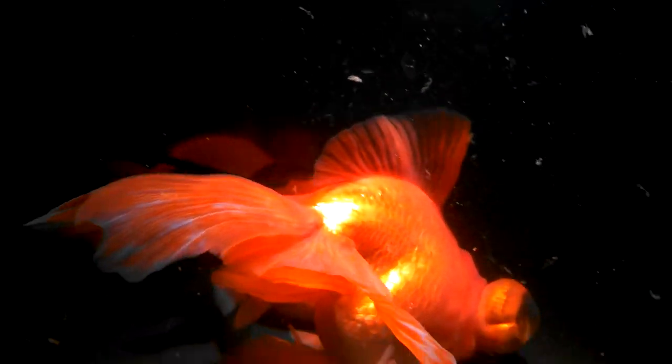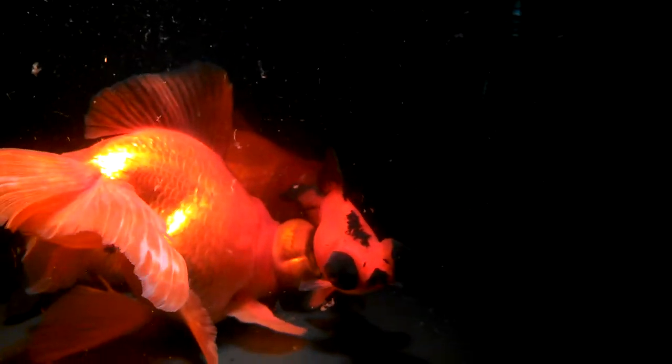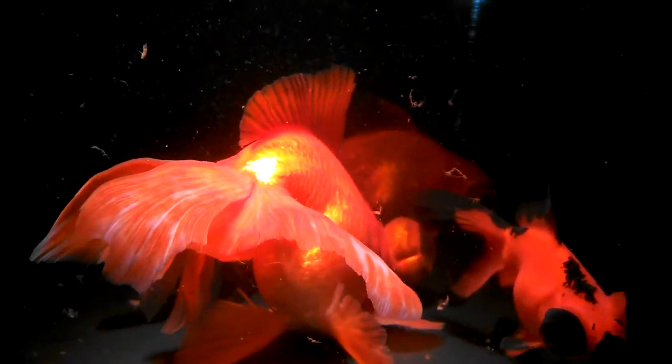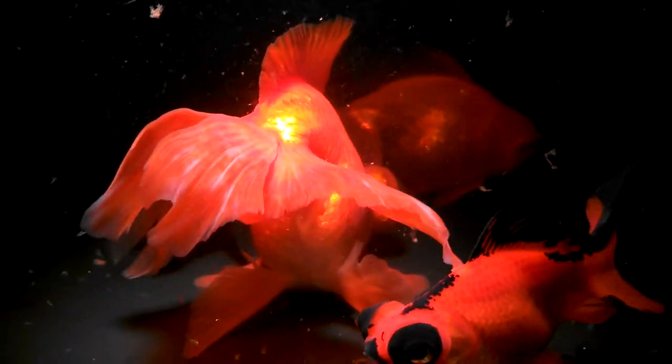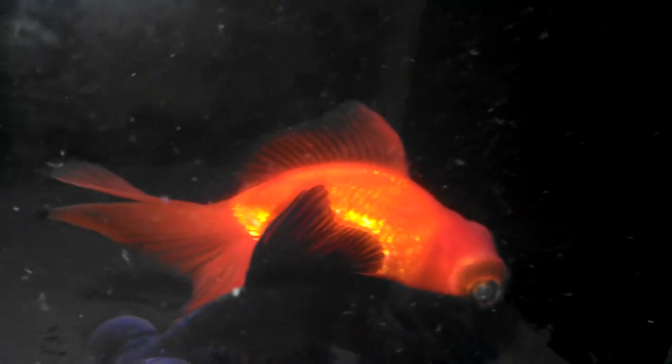Let's see if I can get him to come out here. This one is just a bright red, and the back of his fins and his top fin are black-tipped. I thought that was neat.